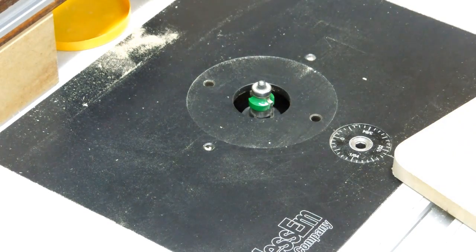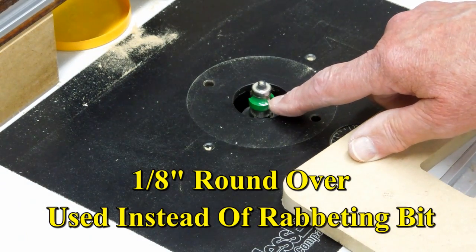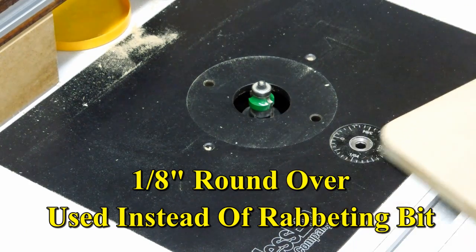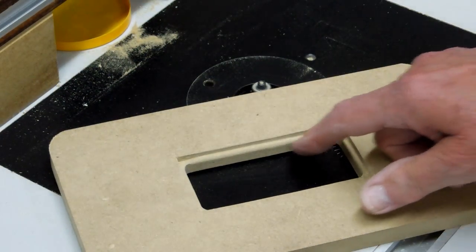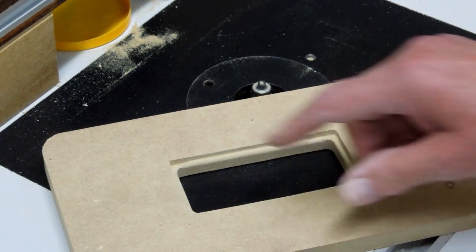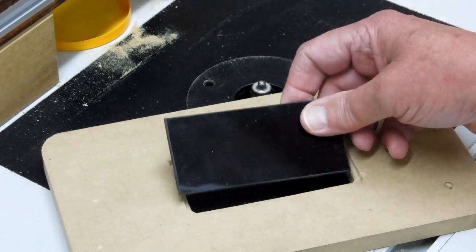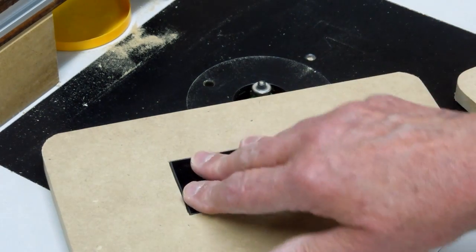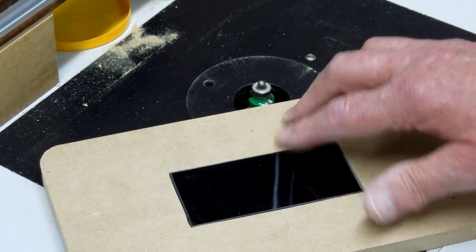I didn't have a bit that I wanted to create a lip around this opening, so I'm going to use a round-over bit. I'm going to run that a little bit deeper than normal. That creates this shoulder — it's rounded over. I have to cut out these corners with a chisel, and that lens will fit in there. Once you get the depth adjusted, it will be just slightly below the surface.